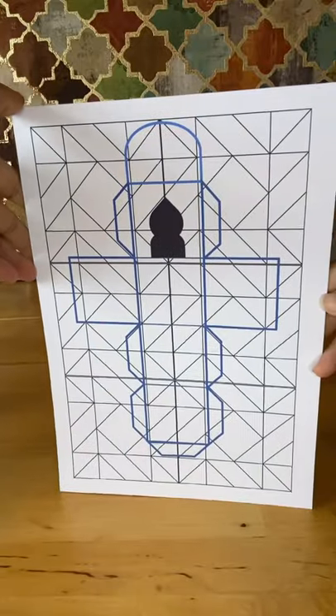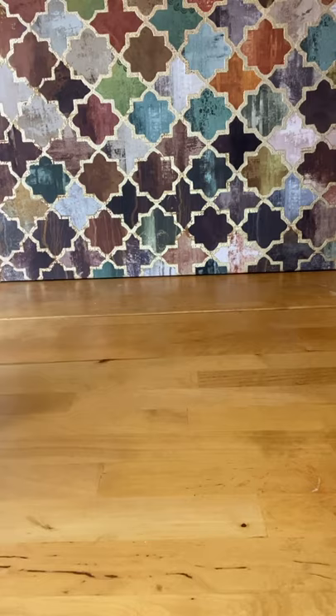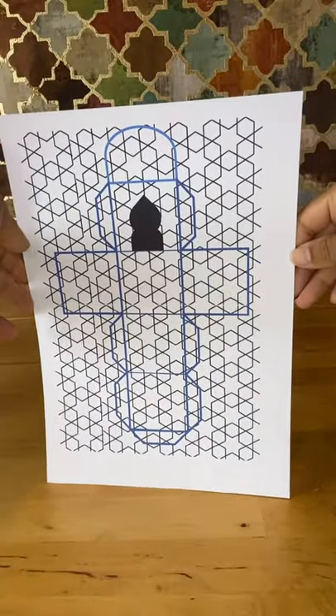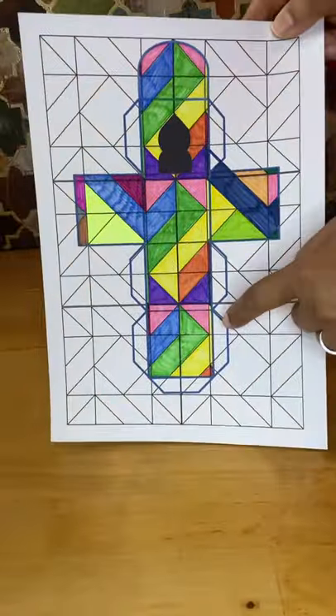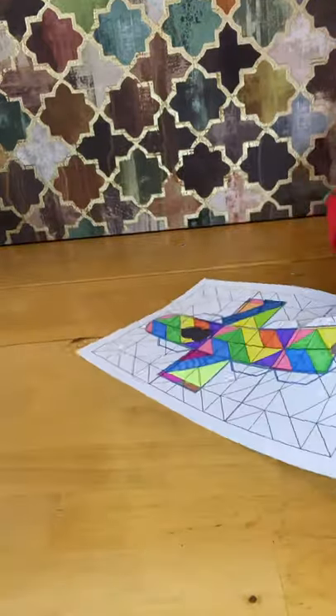I have typed 'geometric pattern' into my search engine, gone onto images, chosen a basic pattern, and copy-pasted it into a Word document. I have created a cube with an arch on top and extra flaps on the sides to fold over and stick the box together. Using shapes, I've made a door for the mosque.